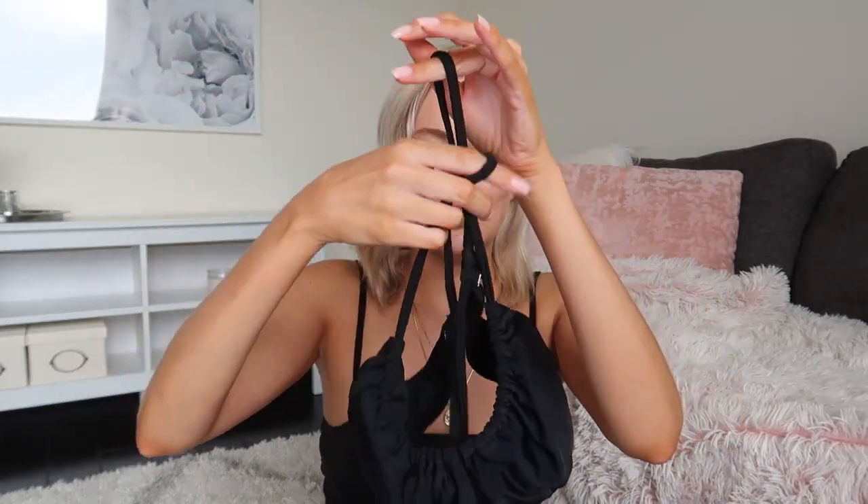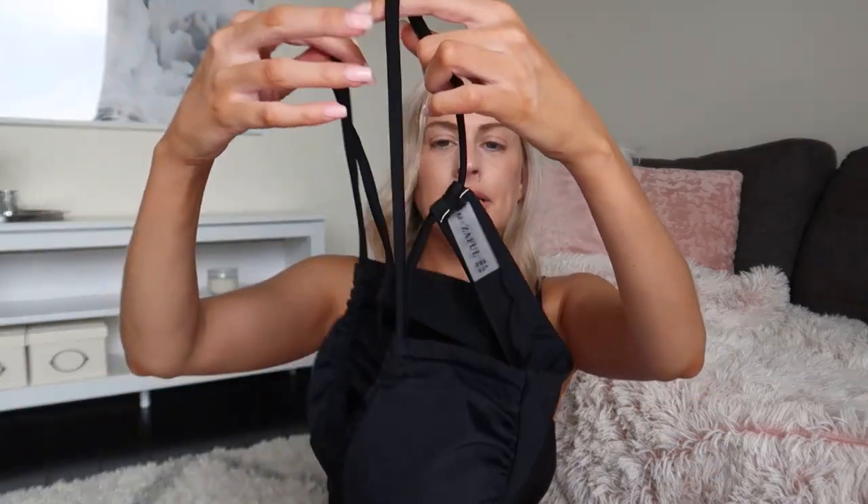Last but not least I got this black bikini — of course everybody needs a simple black bikini. This one is the same exact design as the purple floral one I tried on earlier. It's pretty adjustable, ties in the back, comes with pads inside, and has a cutout in the middle. It comes with black bottoms — the only thing is this bikini bottom is really cheeky, just so you know.